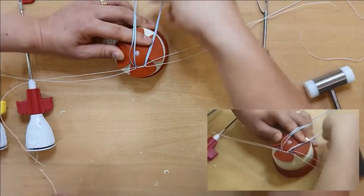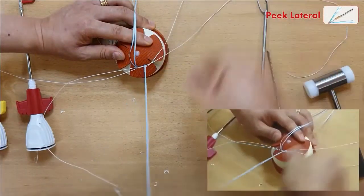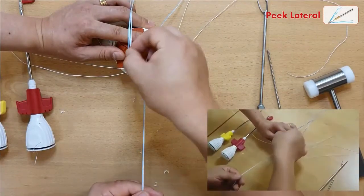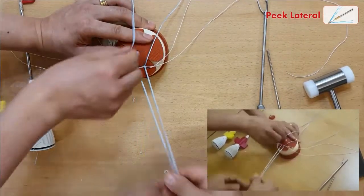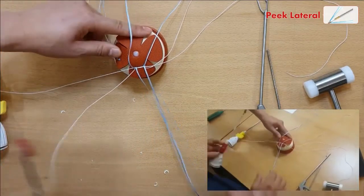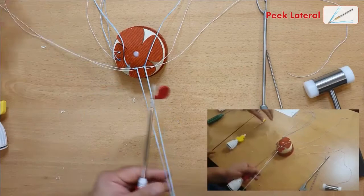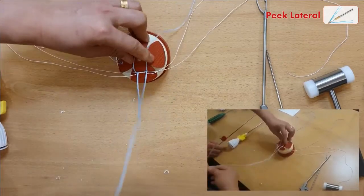I'm going to pass the fiber wires — one for medial. And we're going to use the Peak type, this Peak solid type. This is self-tapping as well.